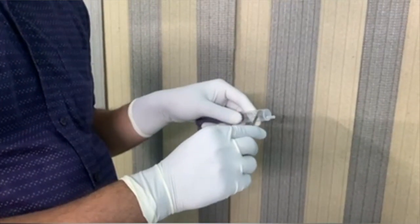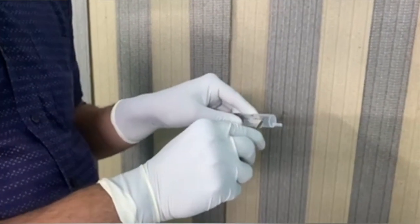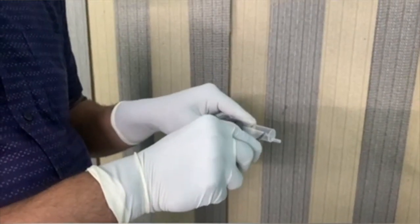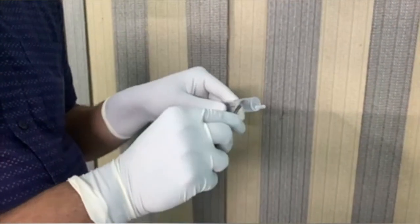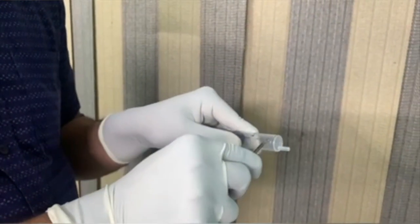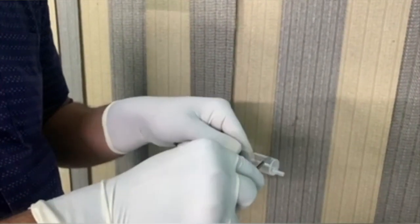Take a 10 ml syringe, use a number 12 blade attached in a BP handle and cut the distal end of this 10 ml syringe. It should be done at the most distal end and it should be done with care.